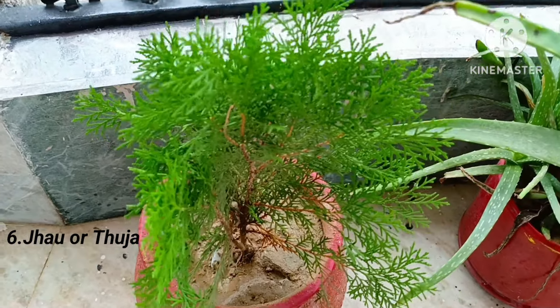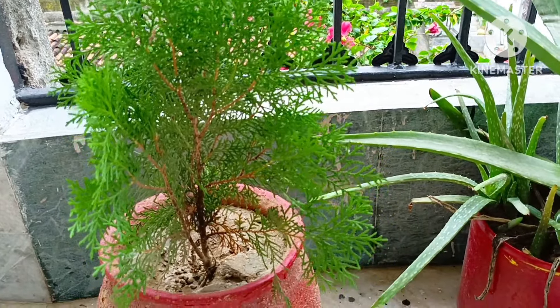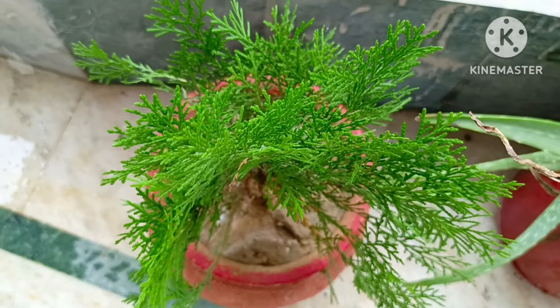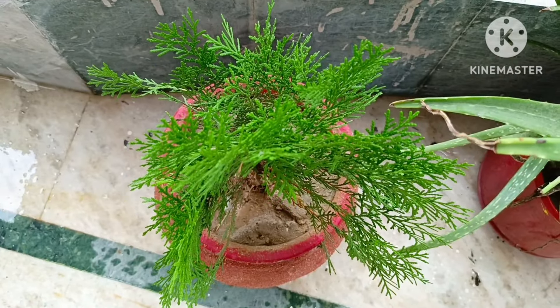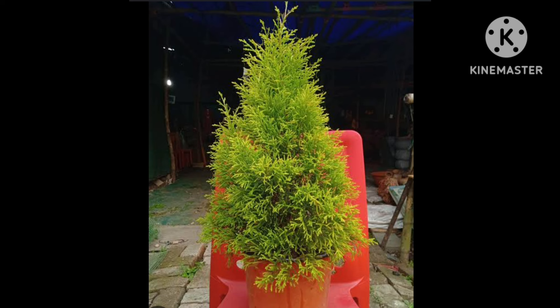Sixth is Thuza, also called jhau plant. A very beautiful plant which can be grown both indoor and outdoor. If you are growing it indoor, keep it near your window. Different varieties of Thuza are available, go for any one.